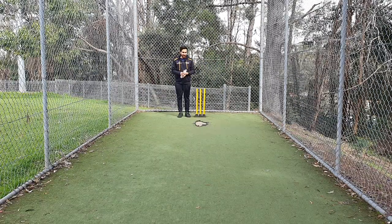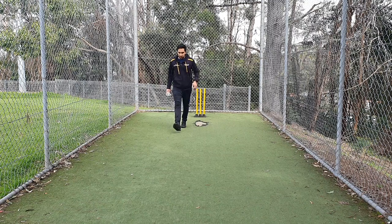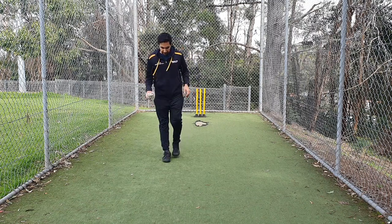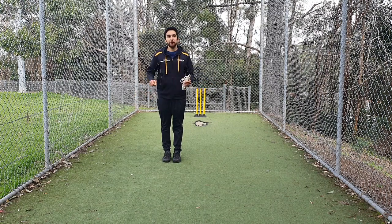The first thing we have to do is set up the drill. From the stump we take five steps — five normal steps: one, two, three, four, five. These five steps from the stumps mark roughly the good length, and that's where we tie our rope.